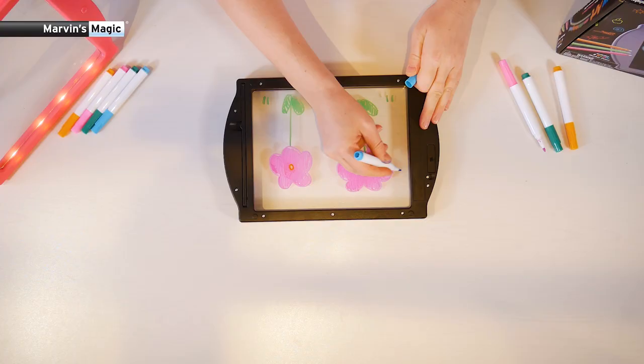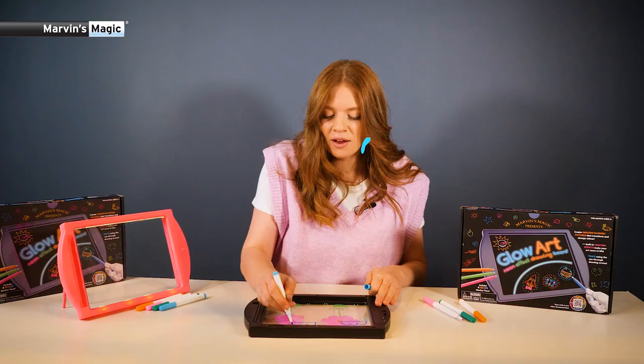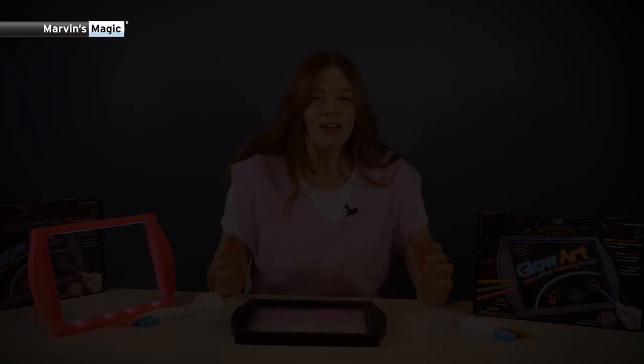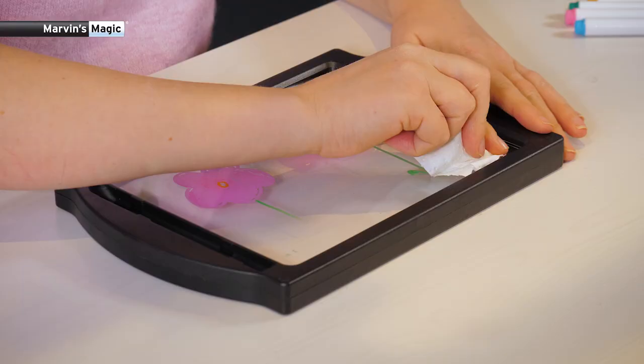It gets even more exciting when we use both sides of the Glow Art Drawing Board, because we can create amazing 3D effects. See how the clouds are floating behind the flowers? So cool.